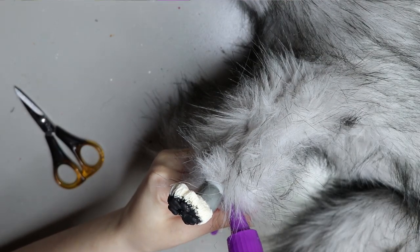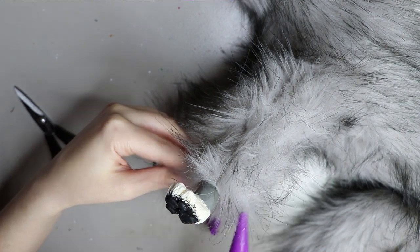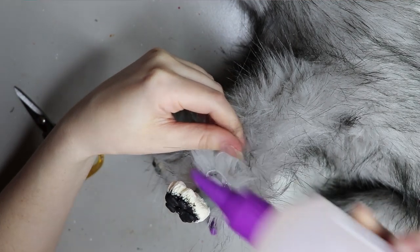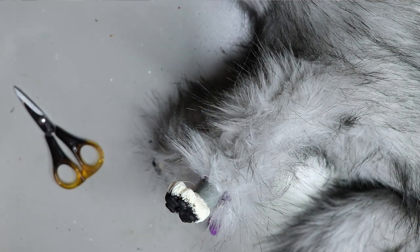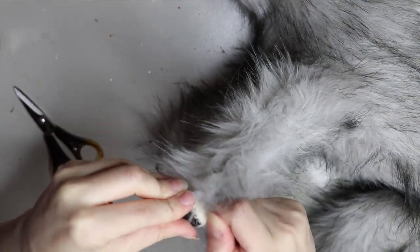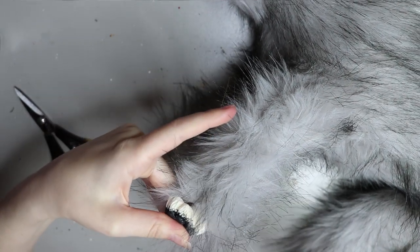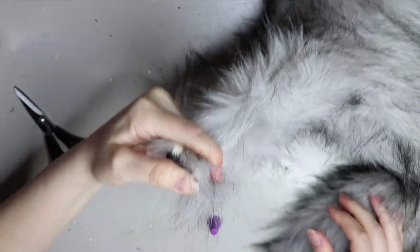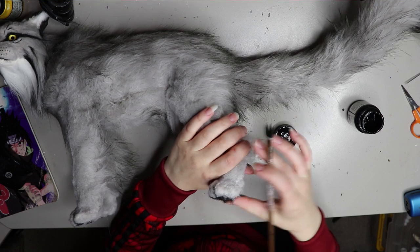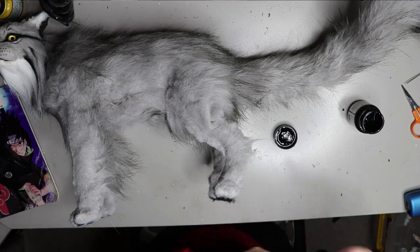After I've inserted all of the armature and attached the pieces together, I sew up all of the pieces with a ladder stitch again and glue up the ends. I'm gluing the faux fur bits to the resin using a tacky fabric glue. I get it from a local store called Spotlight in Australia, but you can find any sort of fabric glue in your local craft store. This one holds really well — I usually leave it to dry overnight so it adheres properly to the resin.